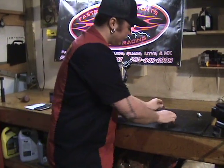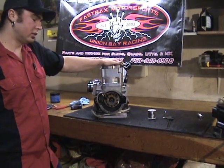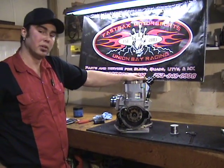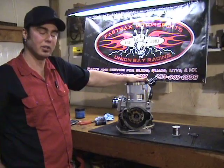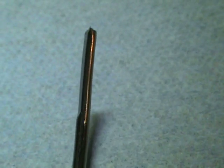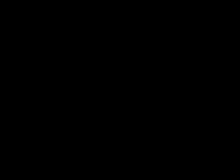Now that we have that reading, between our compression ratio and that squish band measurement, these are all things we can take into consideration when setting up a motor for a person's particular riding area. Now that we've established what the compression ratio is and your squish step, this is all helpful information that can be used to determine your particular fuel requirements for your application and riding area. If you have any questions, feel free to contact us — we'd be more than happy to help you out. Thanks again for watching.